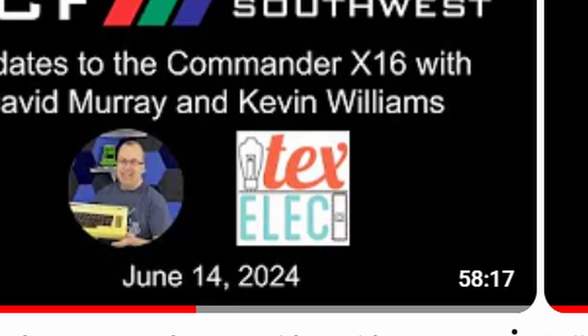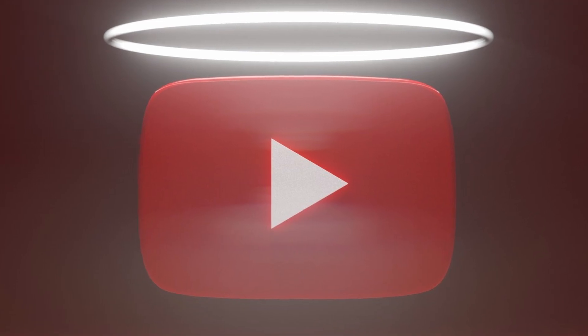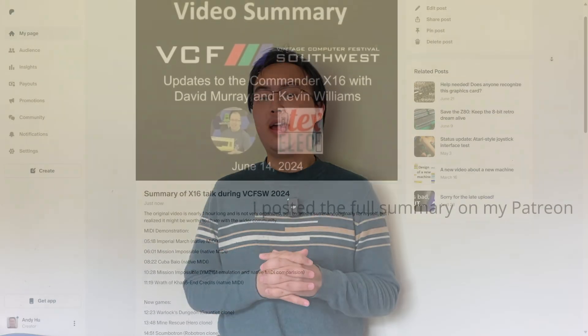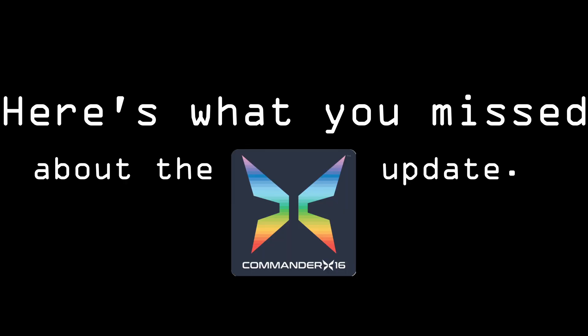However, because it's an hour-long video with an underwhelming thumbnail posted on a channel with less than 2000 subscribers, not a lot of people picked it up thanks to the almighty YouTube algorithm. So I've watched the presentation in its entirety three times to distill it down into a short summary so that you don't have to go and watch it. However, if you do want to, I'll put a link in the description below. So without further ado, here's what you missed about the big Commander X16 update.